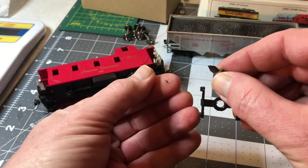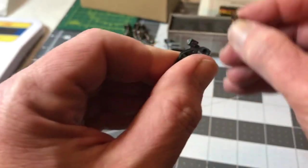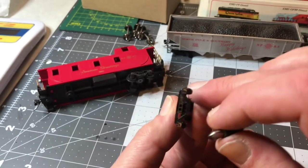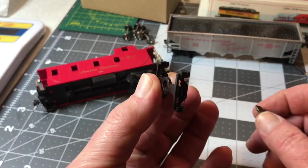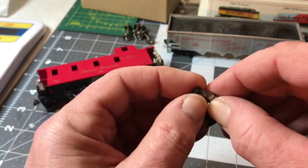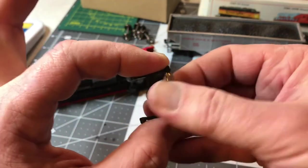You get a little bit of plastic residue. One thing you really want to make sure — what I do is just take these and blow out the truck to make sure you have no shavings inside. Otherwise when you put the new wheel in it won't spin very well, and you'll wonder what went wrong. So we'll go and do the other side — a few spins, get off the shavings.